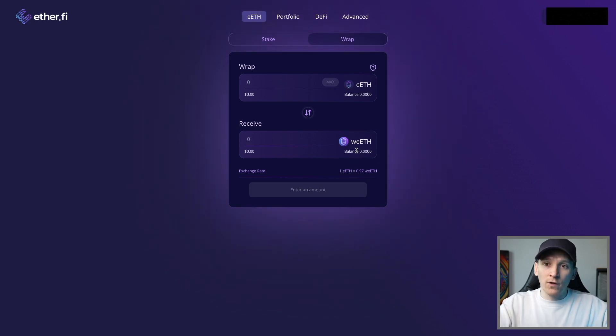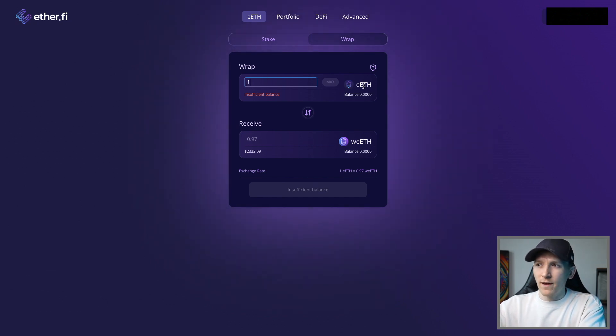eETH is a rebasing token so you get more tokens to represent the yield you earn. Wrapped eETH has the same token count but goes up in value versus eETH over time. As of right now, one eETH gives you 0.97 wrapped eETH - that's a direct protocol swap. Wrapped eETH has accumulated yield on top of eETH, and the 0.97 ratio will get smaller over time. If you want to use it in DeFi, wrap it right here by pressing wrap.